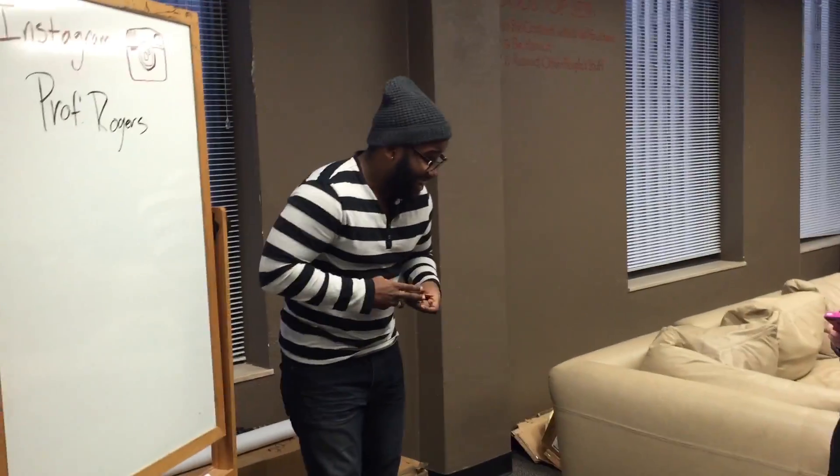I will be teaching you Instagram today. I'm excited. Are you excited? I'm really excited. Awesome.